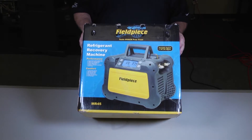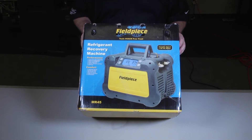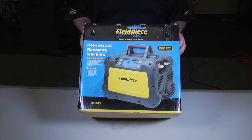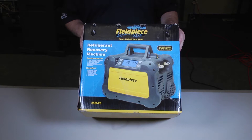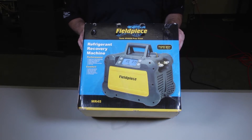Now this thing is a game changer. It's a completely DC, variable speed, inverter driven recovery machine for quiet performance. It's in a rugged rubberized case, with a digital display that's backlit so it's easy to see in darker conditions. It's got the inlet and outlet ports directly on the side, and since it's inverter driven, it can manage to work very well regardless of voltage drops.